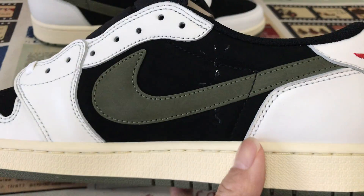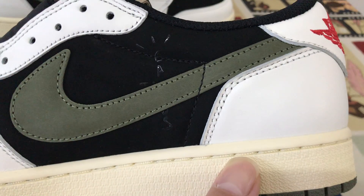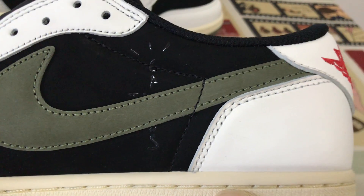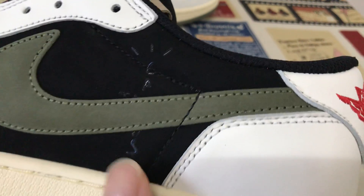Looking at the inside view, it comes with a Cactus Jack logo screen printed on the interior lining along with a box design.